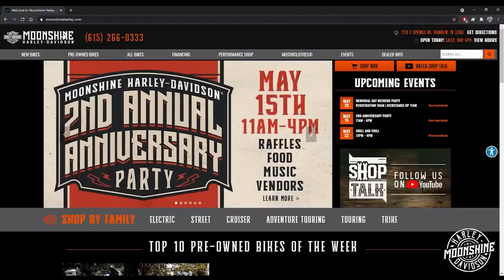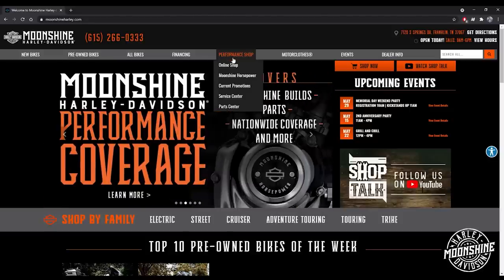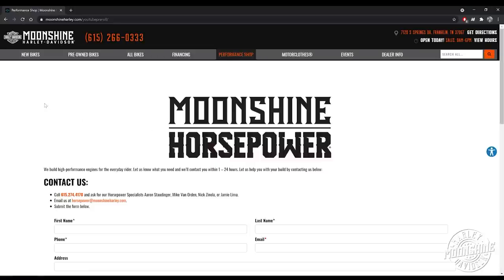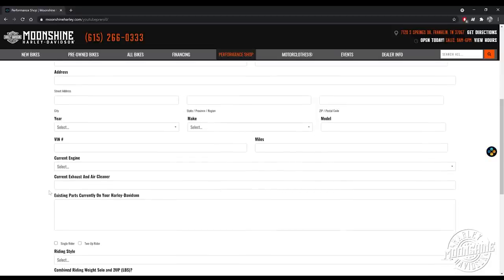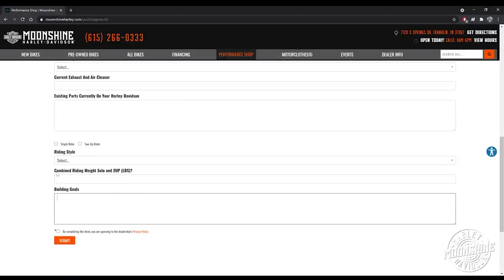Go to our homepage. There are tabs at the top of the screen; the one in the middle says Performance Shop. When you highlight Performance Shop, a dropdown will pop up — click on the Moonshine Horsepower button. We need to know how to contact you: fill out your name, phone number, and the bike. The more info you put in the more prepared we are when we call you. Include your current engine, current parts on the bike — we want to know what we can continue to use — your building goals, and your time frame. Let us know how quickly you'd like us to get to your build, then hit submit.